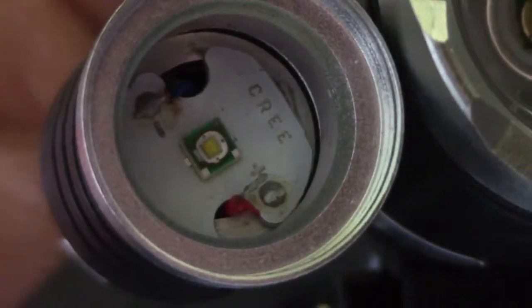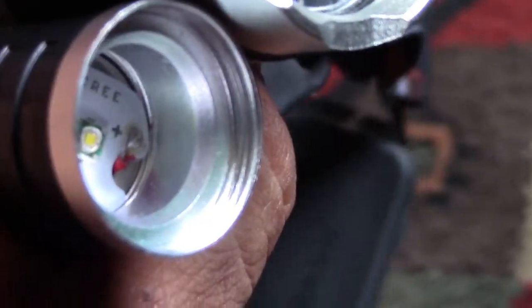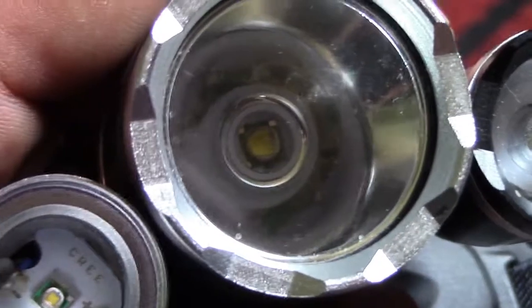I looked at the red wire and it just got unsoldered from its place. So what I'm gonna try to do is solder it back in. That should fix the problem. Right there you can see it's not soldered to its place, and the other side has the same problem.